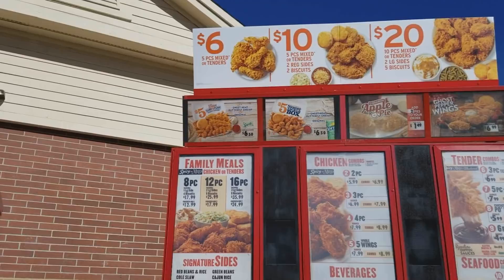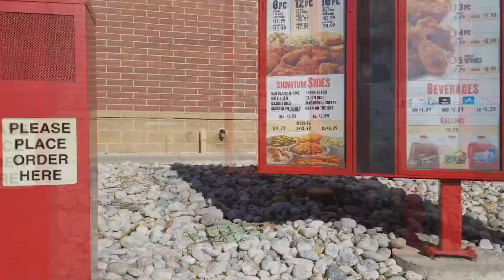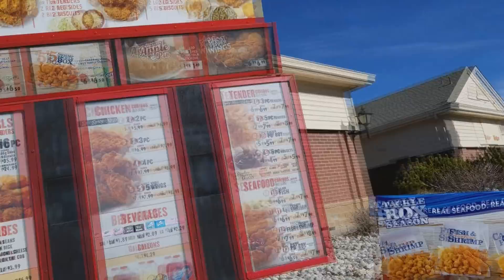Hey there, I want to try the new five dollar sweet heat — I'm sorry, butterfly shrimp please. Okay, and that's it? Just the fries and the biscuit with it? All right, thanks. Take it easy, man.